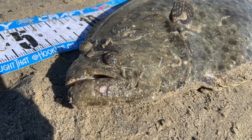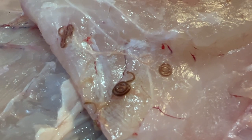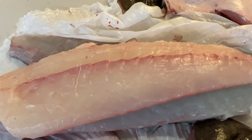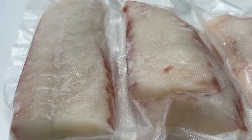The bottom line is, if you keep legal halibut to feed your family, be mindful of parasites, especially around the belly. And if you find any worms, there will still be plenty of meat on the fish to eat. Just stay away from the parasites and you'll be fine.